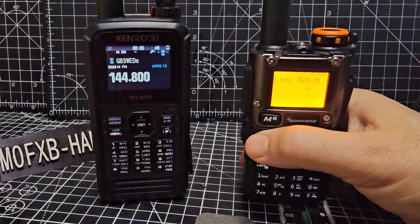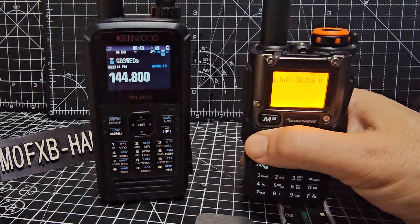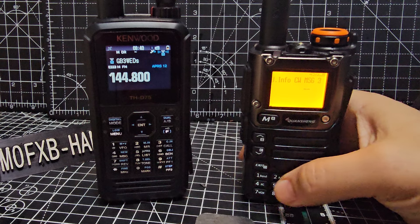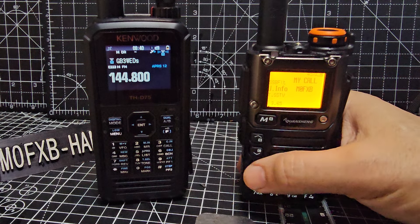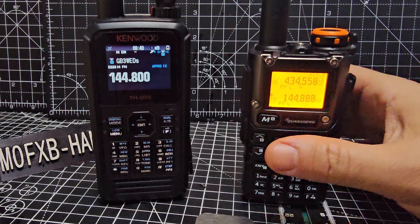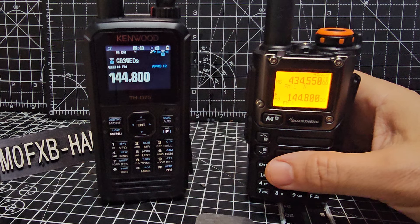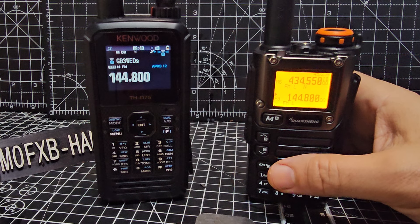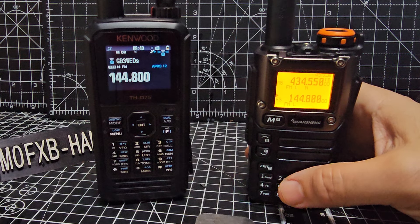APRS, SSTV — I've only just touched the surface on this. The more information you add, the more is going to display on your radio. And of course if your radio is reaching the APRS network via an external antenna, you're going to get onto APRS-IS as well, and the messages and information that you add will all be there.